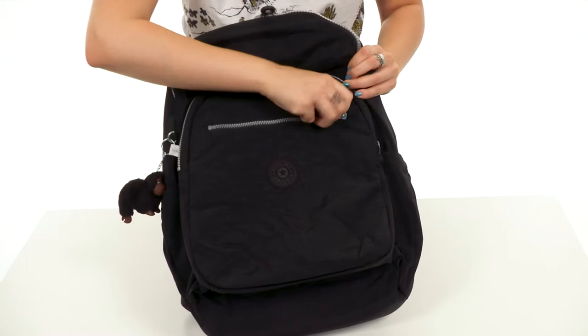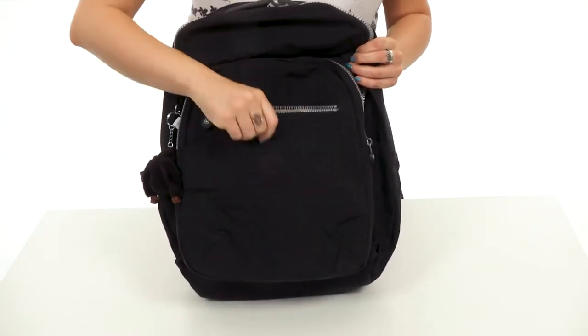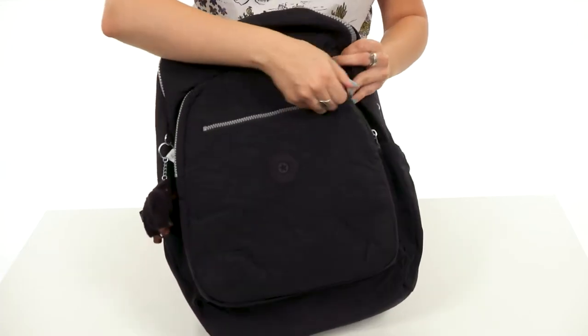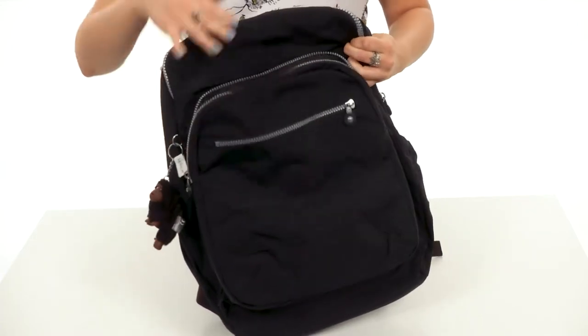The front gives you a zippered pocket. When you open it up, there's lots of room on the inside — perfect for a tablet or a book. Really roomy for either of those things.